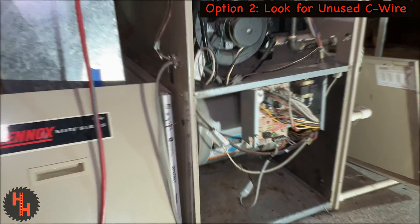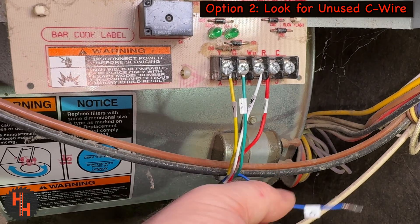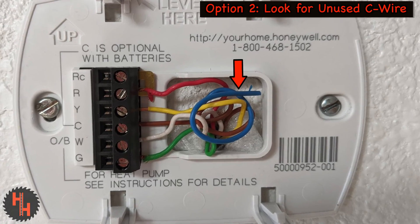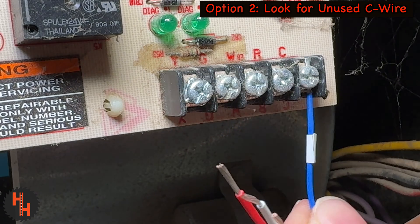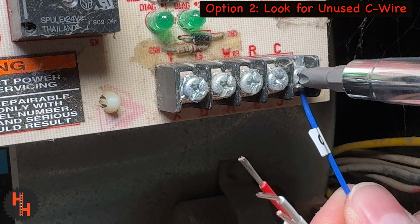Option two is you can check the wires connected at the furnace. There might be an unused wire in the bundle. If there is, be sure there's also a usable wire at the thermostat and use it in the C-wire spot at both the thermostat and the furnace.